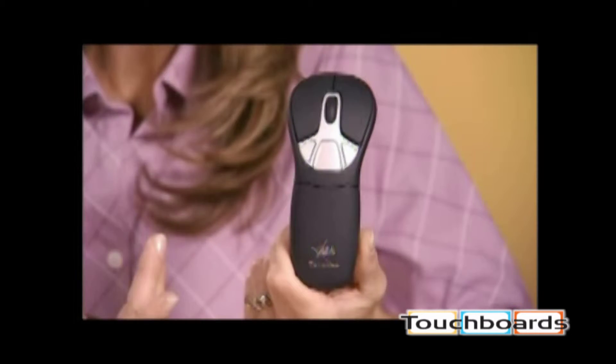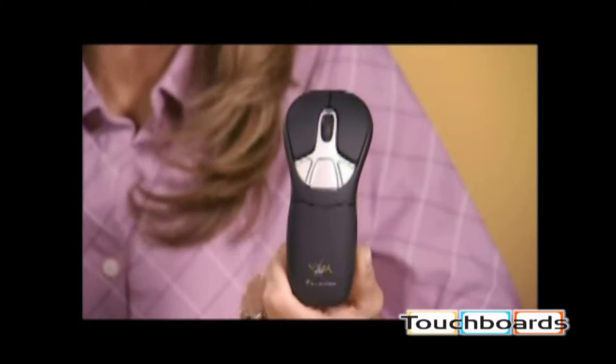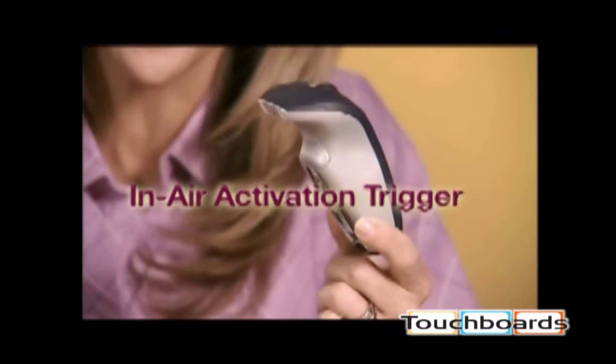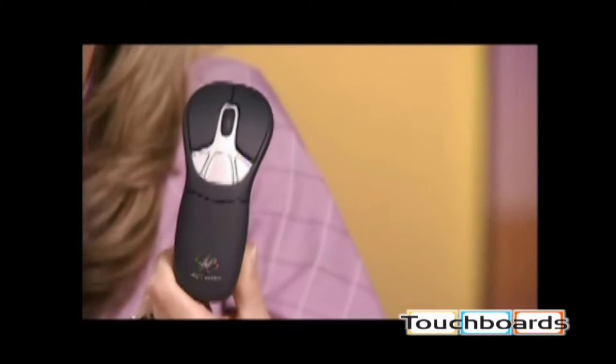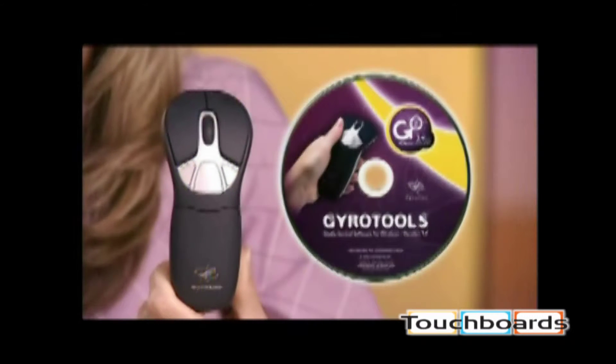But this is no ordinary mouse. It has the traditional left and right mouse buttons, but notice the in-air activation trigger underneath. These three silver programmable buttons are used in conjunction with the GyroTools media control software that comes with the mouse.